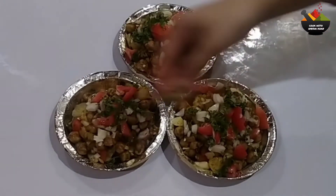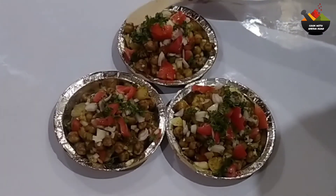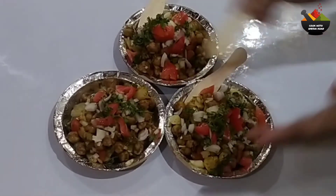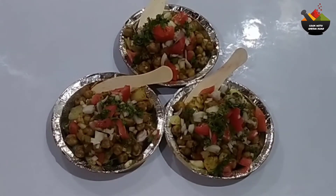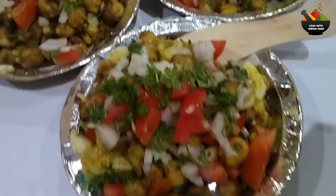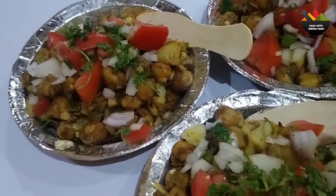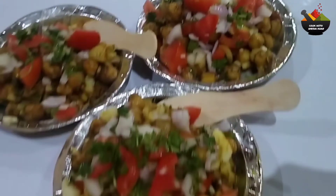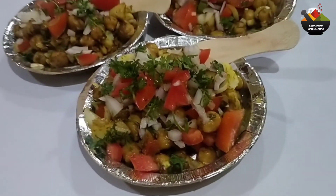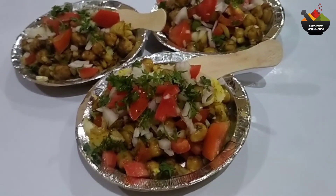Please try it and let me know in the comment section. Please subscribe to my channel if you like my recipes and also like, share, and comment. Thank you for watching, bye bye, take care, see you in the next video.